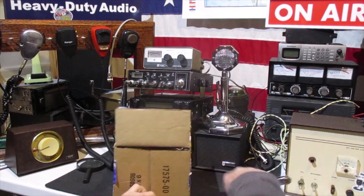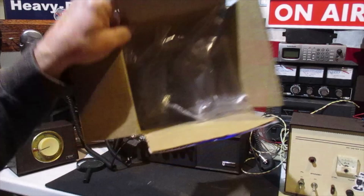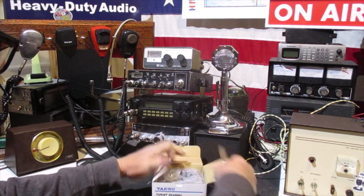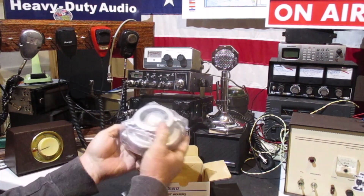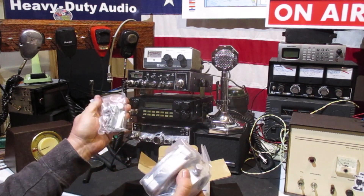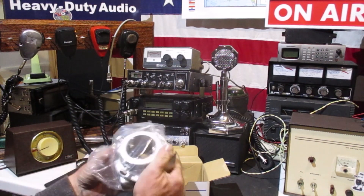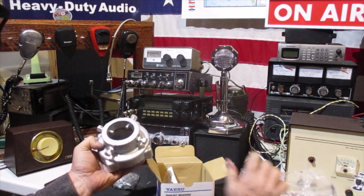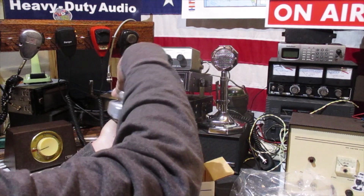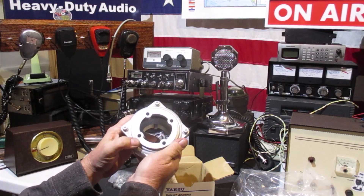Waited a few days to get it and it came fairly quick. Inside there's some bubble wrap, a thrust bearing — that is the deal — bracketry and hardware. Get my mast through there and yeah, man, that'll be nice.